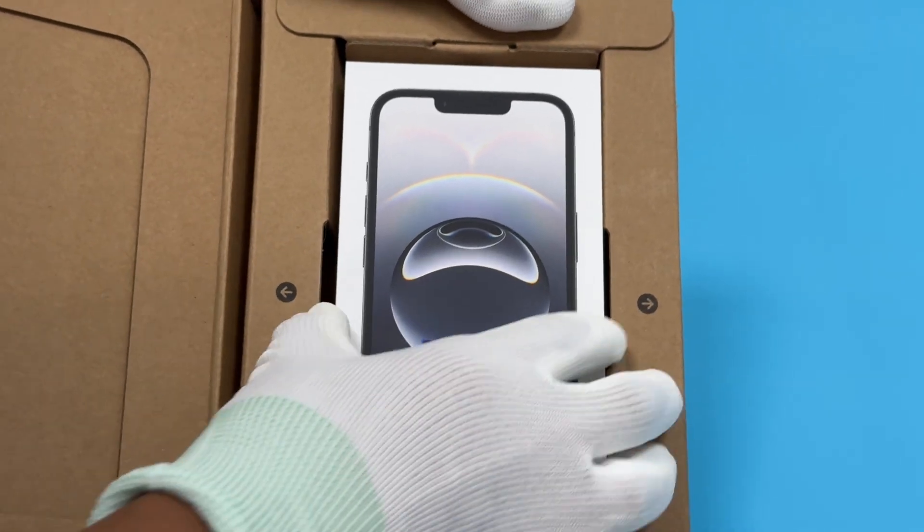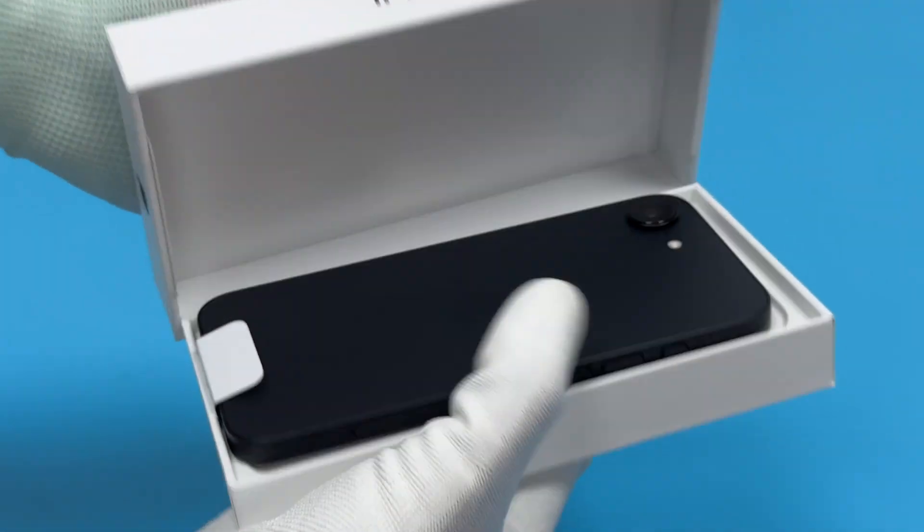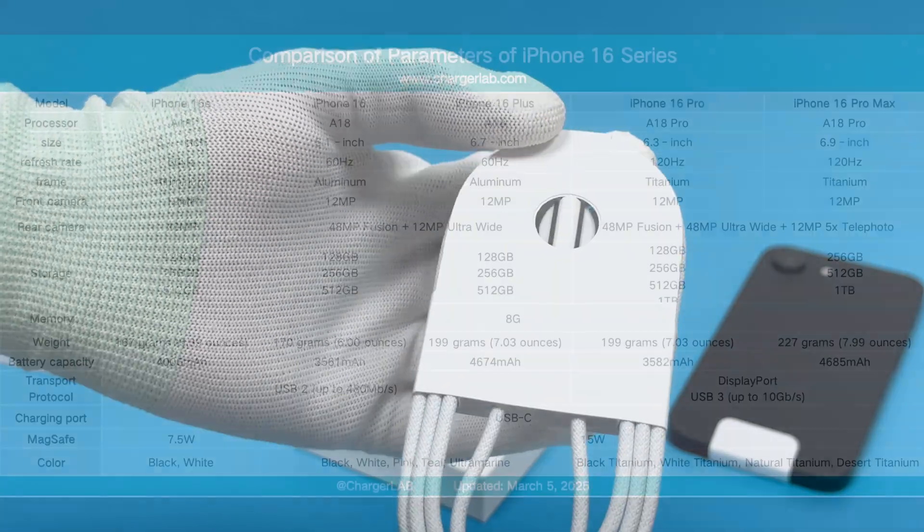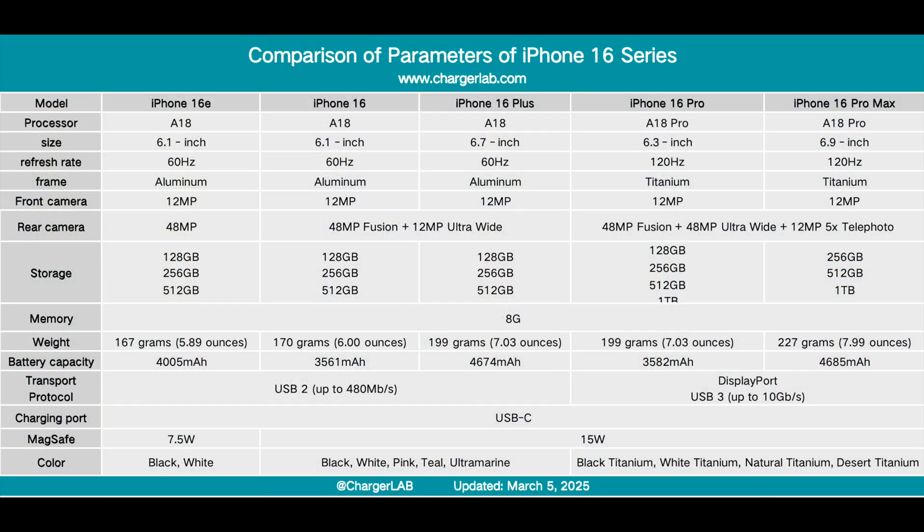Today, we are going to test the newly released iPhone 16e. This generation is not named SE, but is planned to be included in the 16 series. It can be seen from the configuration that the iPhone 16e is relatively close to the iPhone 16 in terms of performance and appearance.